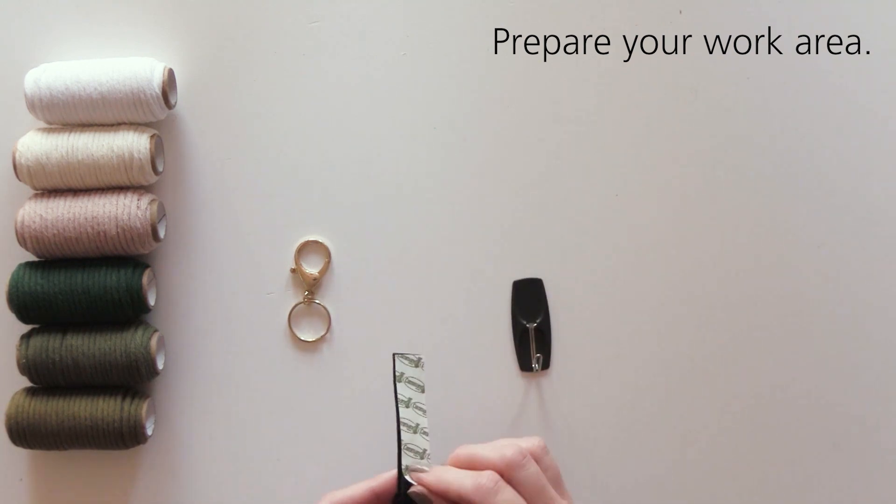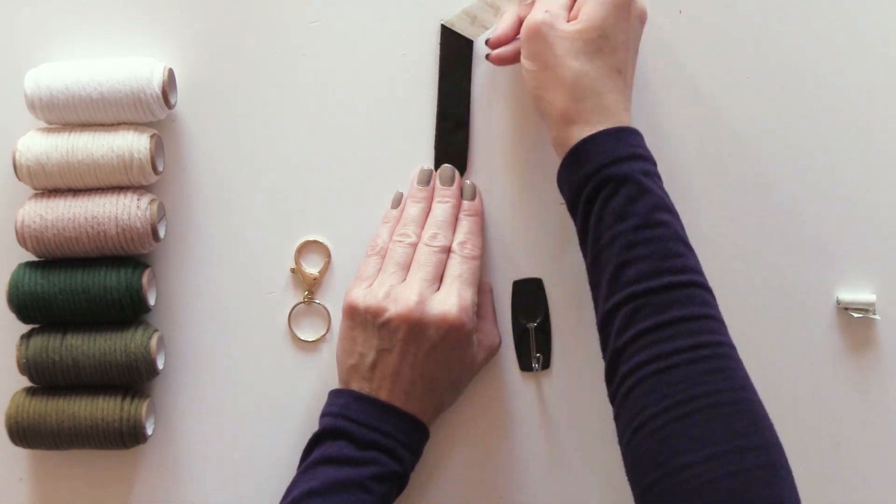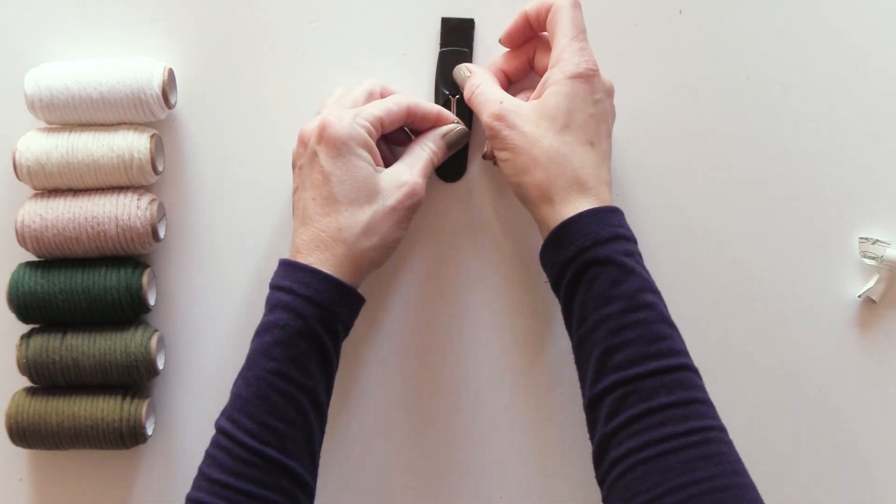Prepare the work area by attaching a damage-free hanging command strip and hook to the working surface. Place the keychain on the hook.